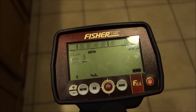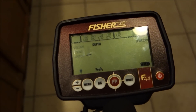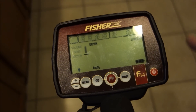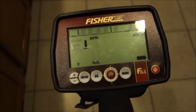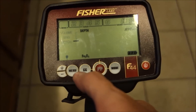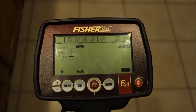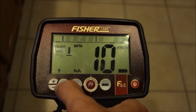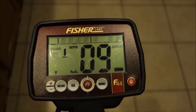So you effectively get four tones on this detector: high, medium, low, and an iron bass tone. Plus VCO, which makes five if you want to get technical. Those are your tones when in discrimination modes. Zero to nine is your non-ferrous volume, and 10 through 20 brings in the iron audio, ramping it up as you increase the number.